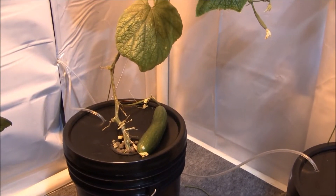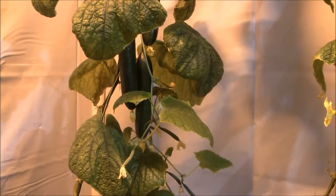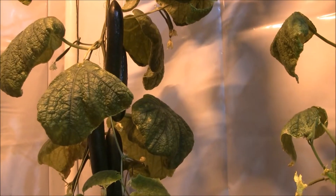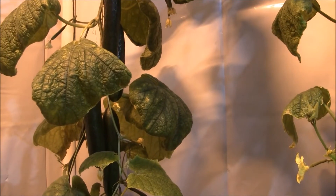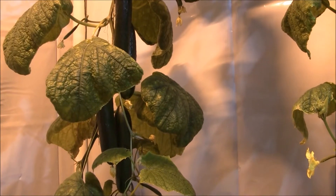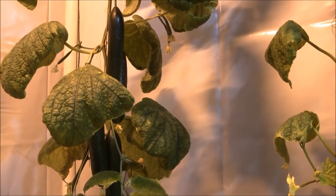This thing is going to produce a lot of cucumbers before it's done. This is going to be the first picking — really exciting. It requires absolutely zero pollination. I will show you where I got my seeds from.